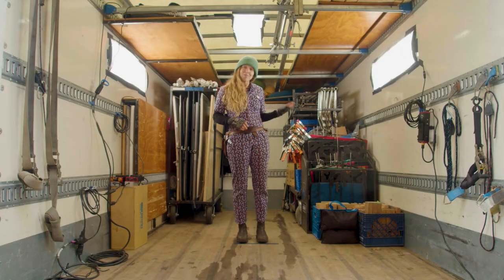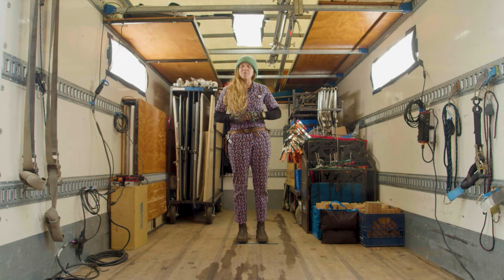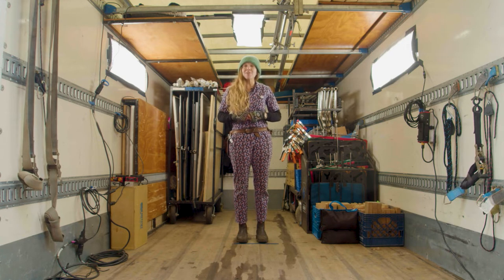Welcome to the Grip Truck. These are some things that you might find on a typical film set and I'm going to show you how to use them.